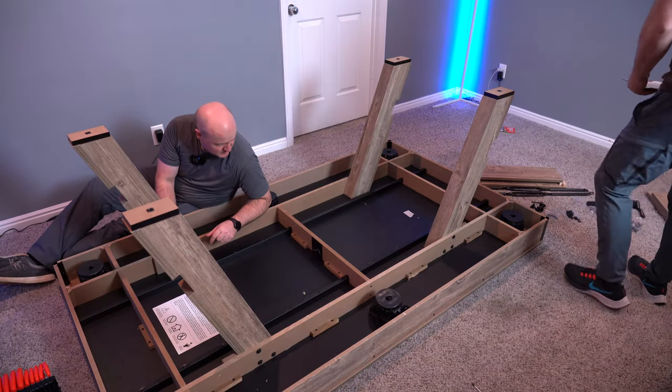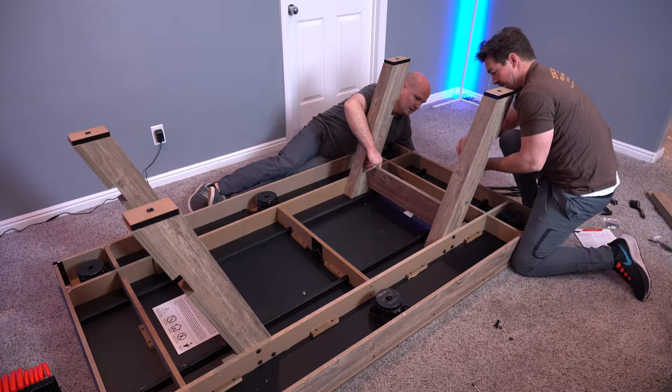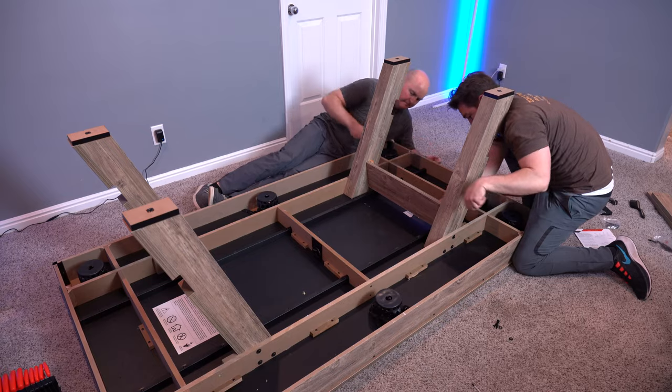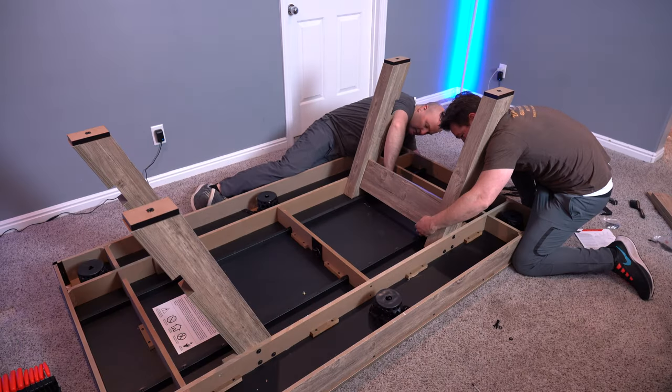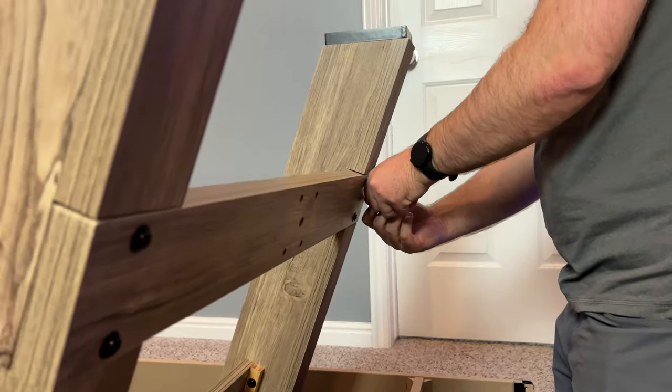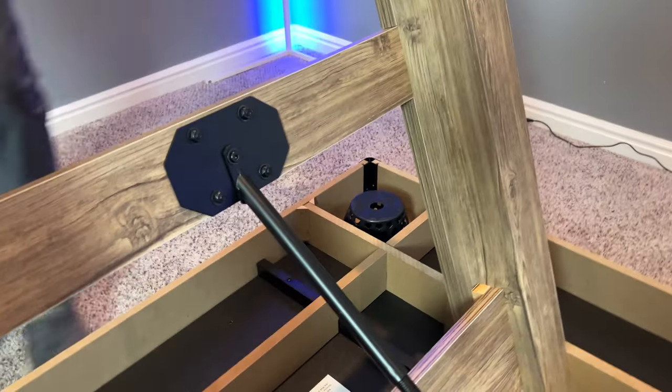You got the brains, I got the brawn — let's make a pool table. Now we're adding the bottom supports, there are two of them. Feeling pretty good about this. Instructions are nice and easy to understand. This is the last cross beam — we put the bottom one on, and here's the top one.